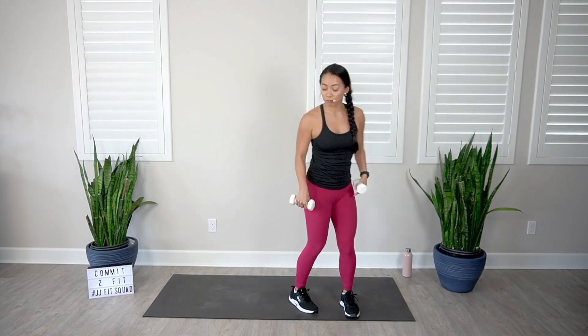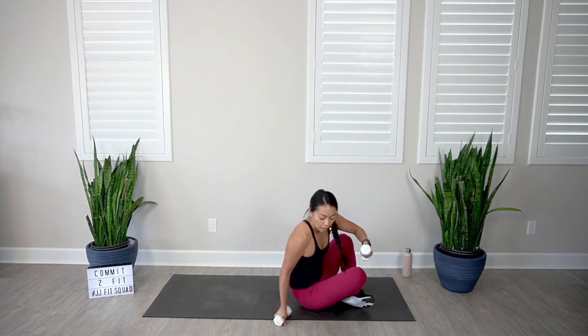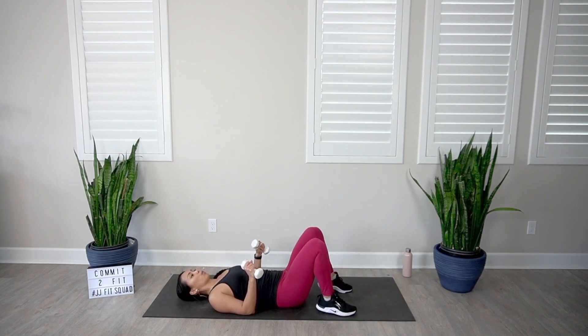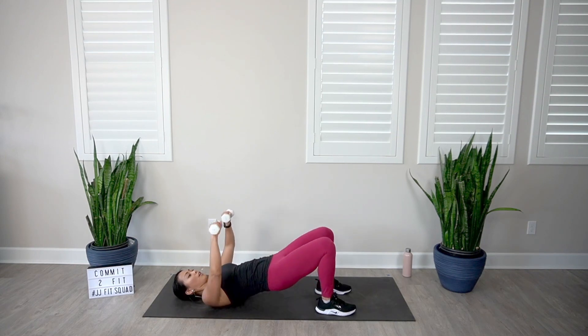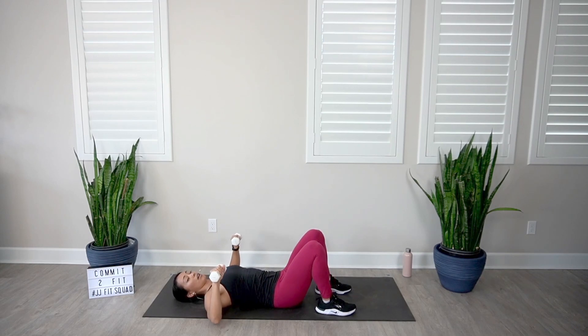We're heading down to the floor — two more exercises. Coming up, we have a hip bridge and a chest press at the same time. Come to the bottom of your chest press, elbows at a 90-degree angle. As you press the dumbbells straight up, press those hips up and squeeze the glutes, then come back down at the same time. Getting our glutes and our chest — double whammy.